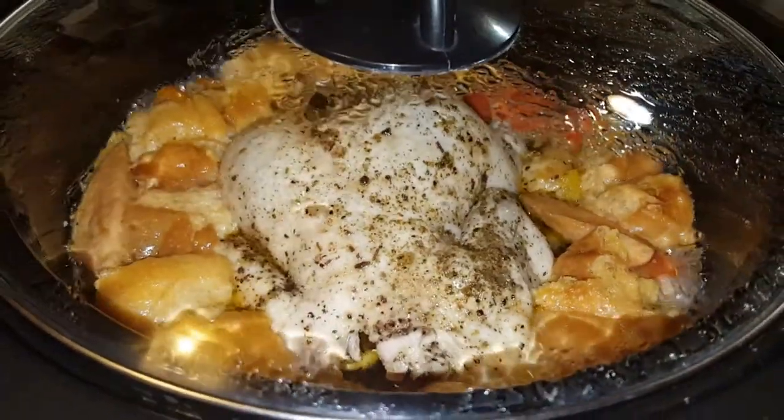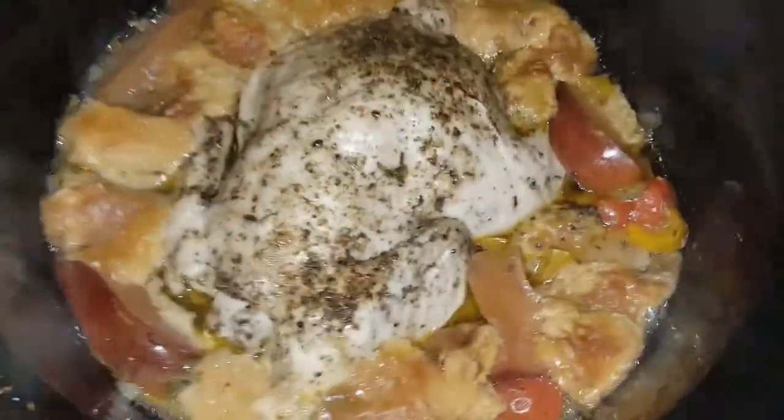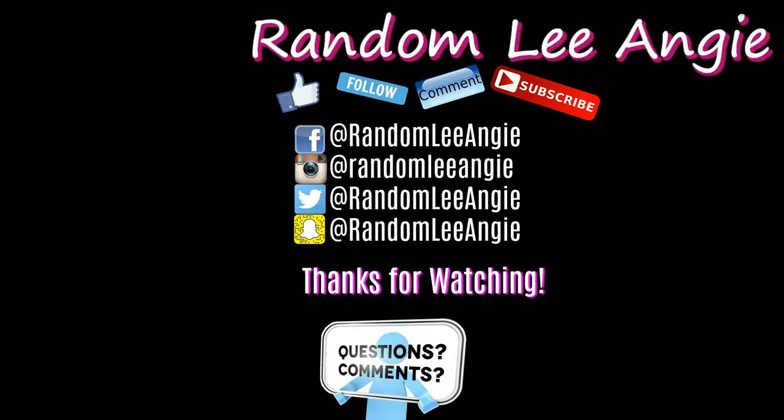This is about two hours later, and this is about the fourth hour here — so now our bird is done, done! Look at all that juice, look at all that flavor. Yes! Happy Thanksgiving everyone, and don't forget to enjoy your bird.